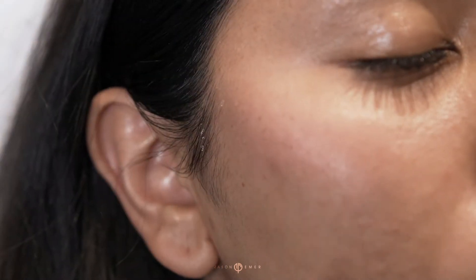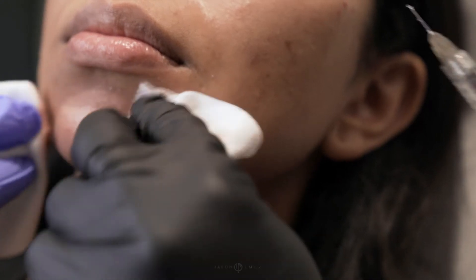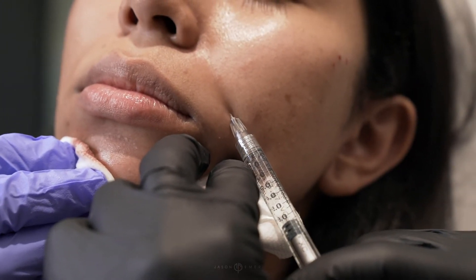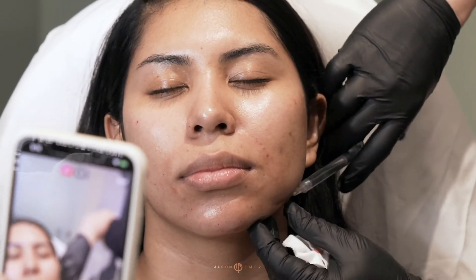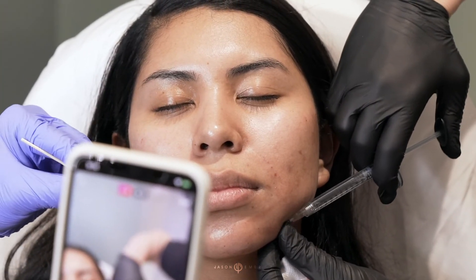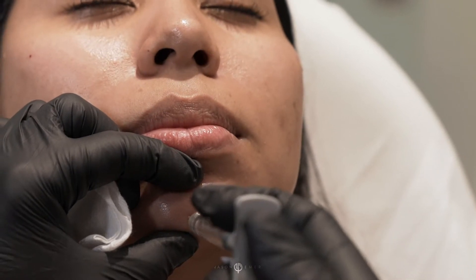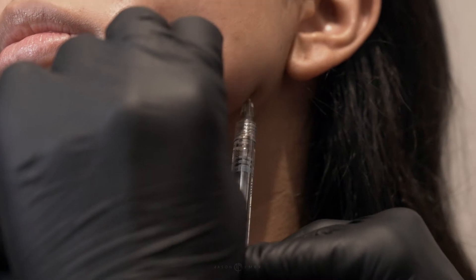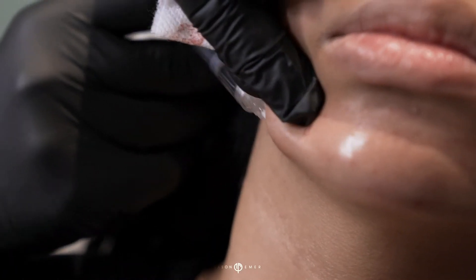Here we are subtly improving the area around the chin. I'm doing a cannula on her chin area to blend the lateral portion of the chin, because I'm trying to help her folds and her marionette area. I really want her chin to come out a little bit more. Then right on the edge of her jaw, I'm just going to do a little bleb, a little depot injection right there.